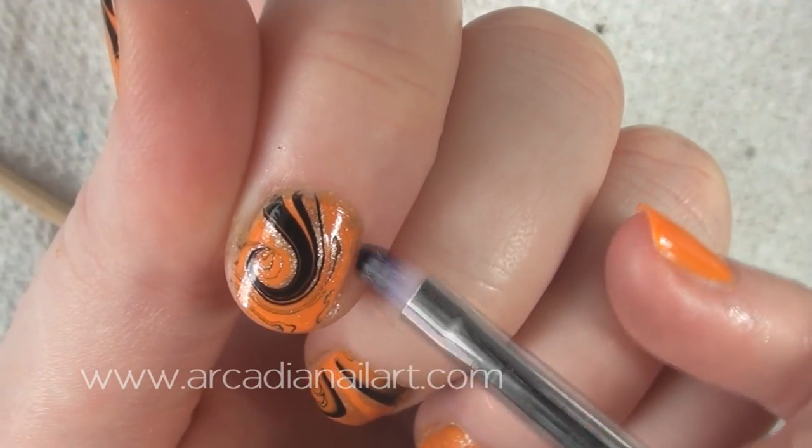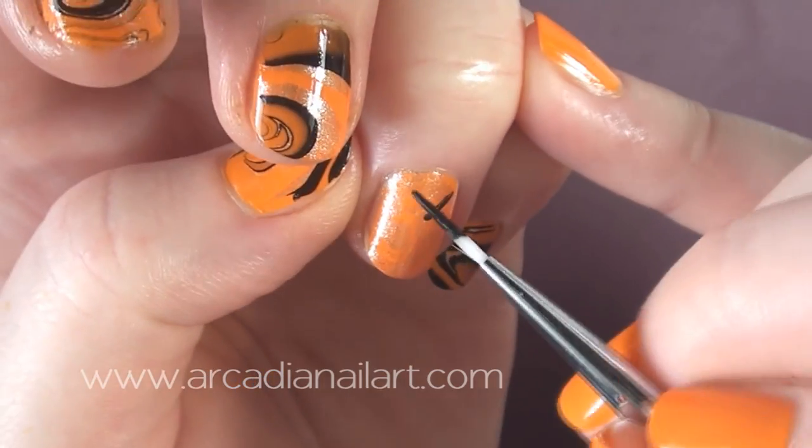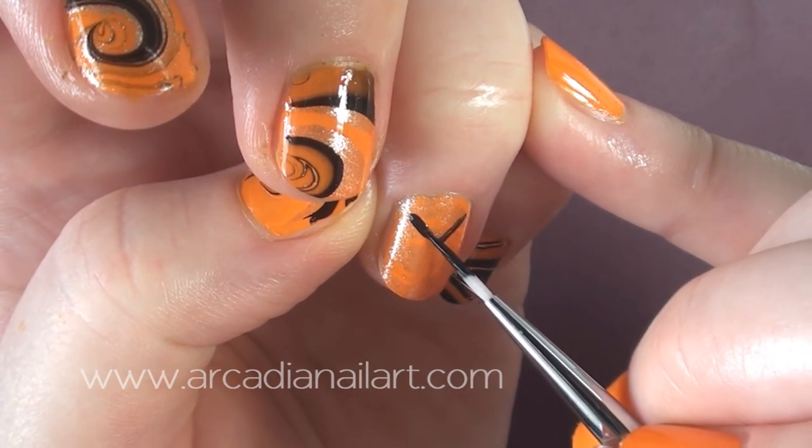Once you've cleaned up, it's time for the jack-o-lantern. It's super quick and easy and is a fab design on its own if you don't want to do the water marble. I'm using black acrylic paint and a detail brush.